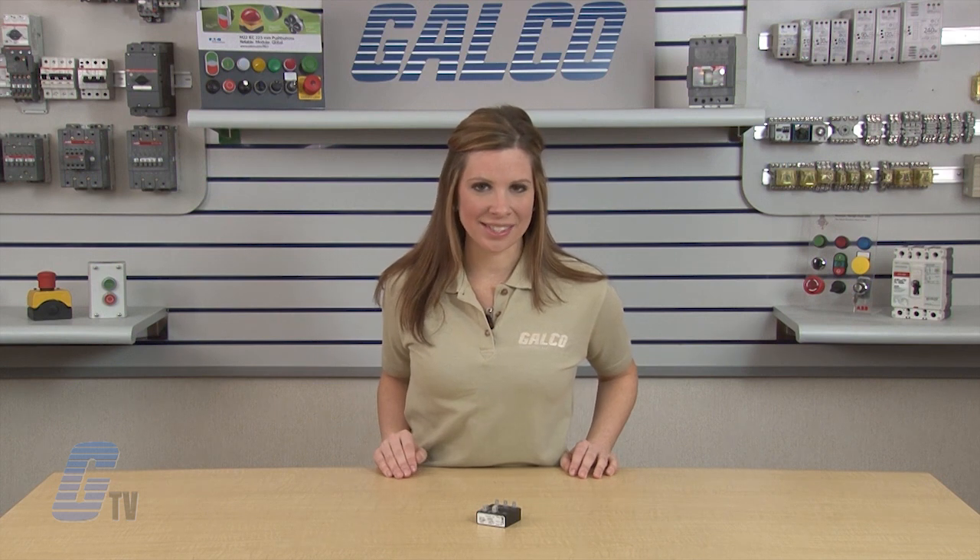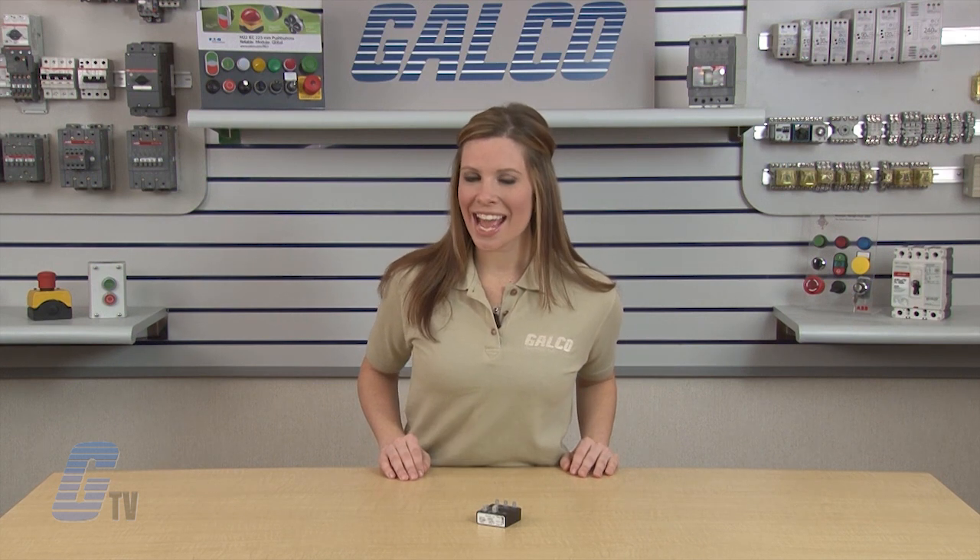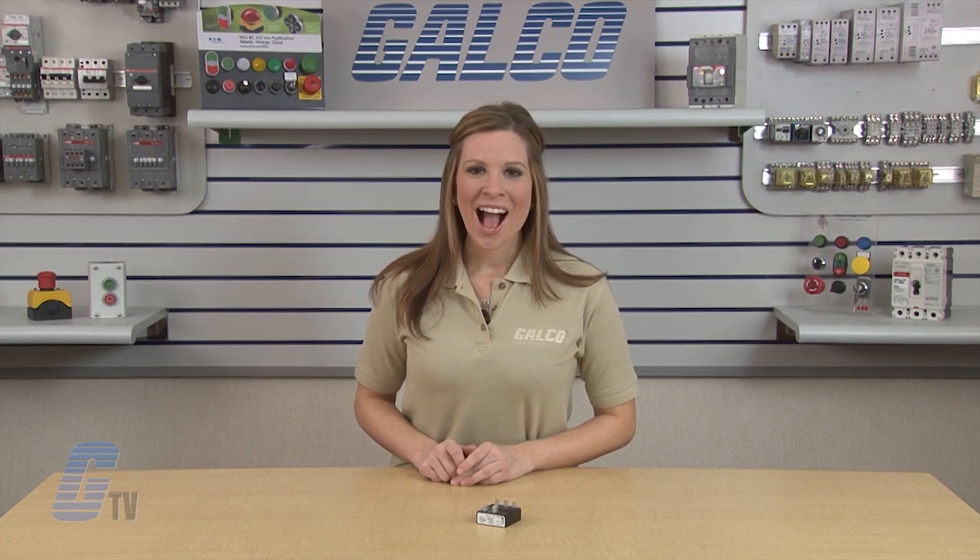Removing the input voltage will reset the output and the sequence. The KSDR Series is UL, CSA and CE approved. SSAC Timing Relays KSDR Series, along with thousands of other products and services, are available at galco.com.